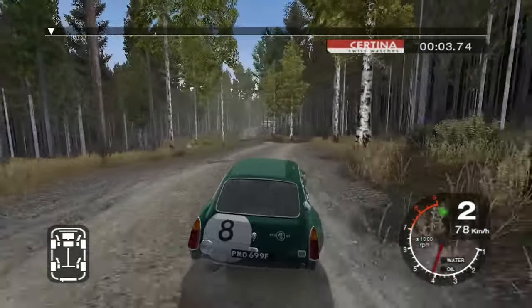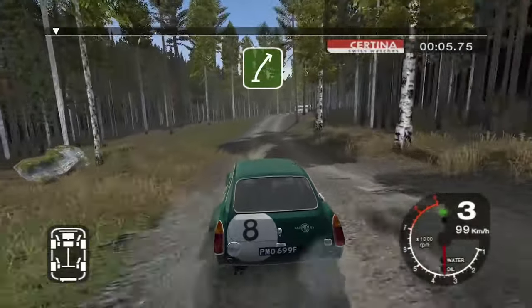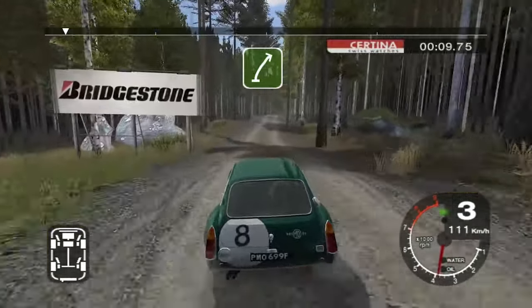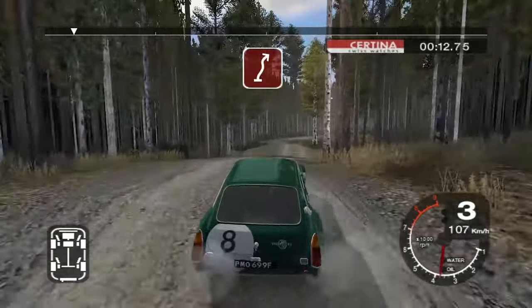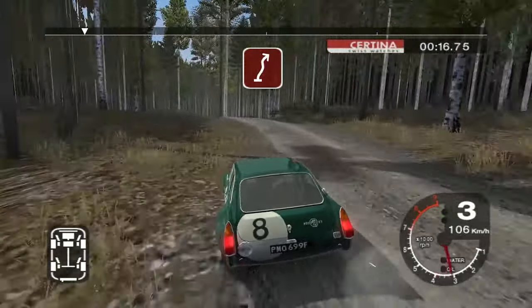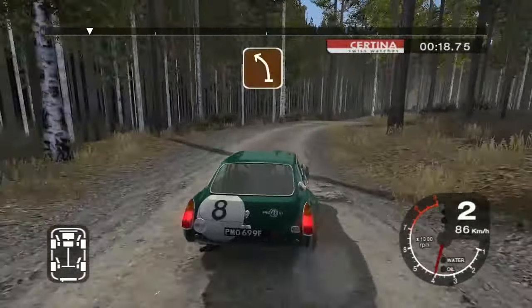Straight 70, six right over crest, keep in, 30 care, six right over jump, into five right, into left over crest, and three right.